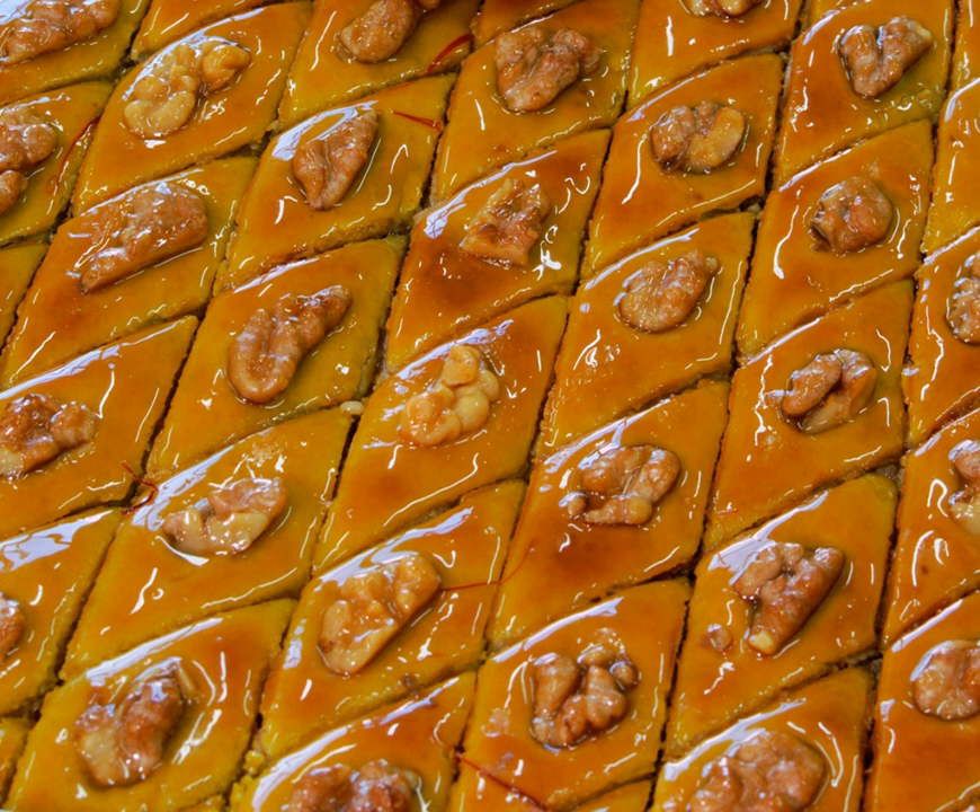For preparation of paklava, a layer is rolled out from the pastry with a thickness of not less than 2 mm, put into a baking tray, oiled, and lavishly filled with stuffing.